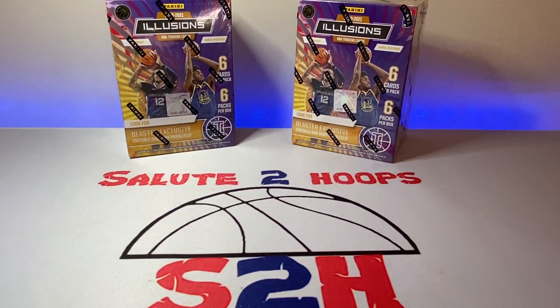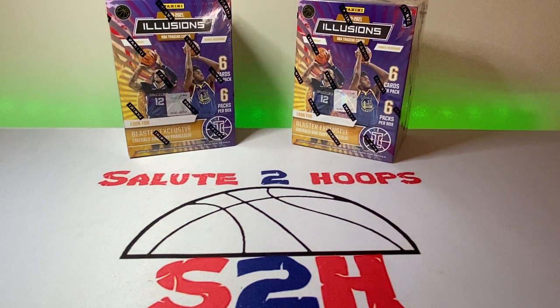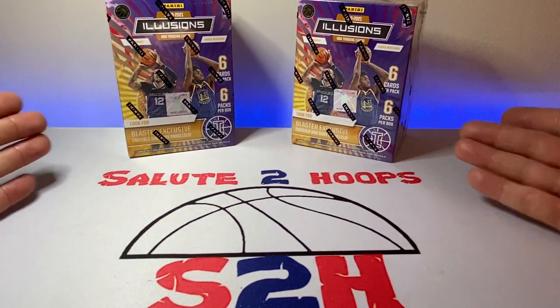Salute to hoops guys, welcome back to the channel — another day, another video, another day in the sports card world. Hope everyone's enjoying their weekend; today is Saturday and we got some new product in, so I figured I would put out a new video for you guys.